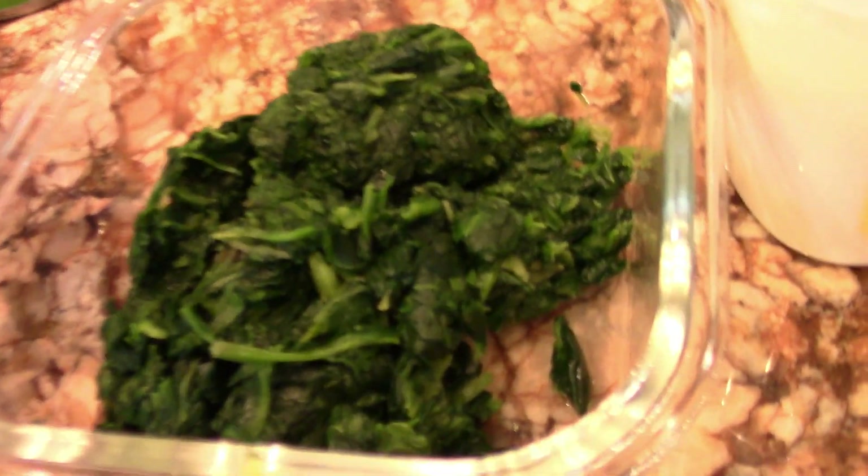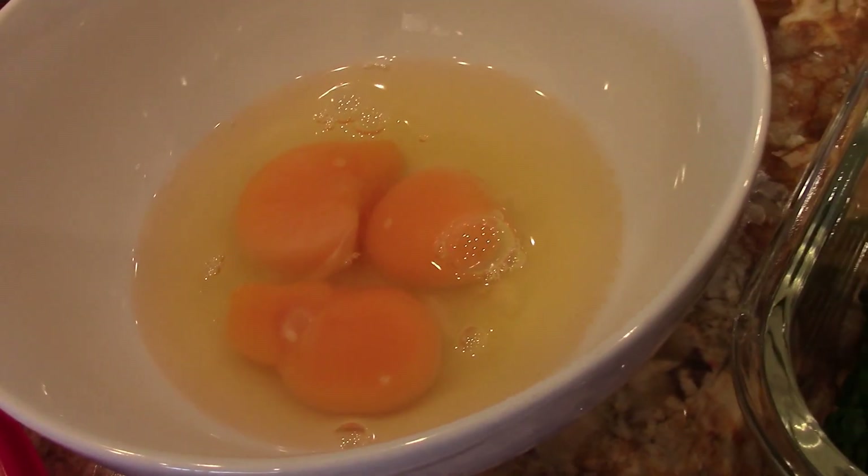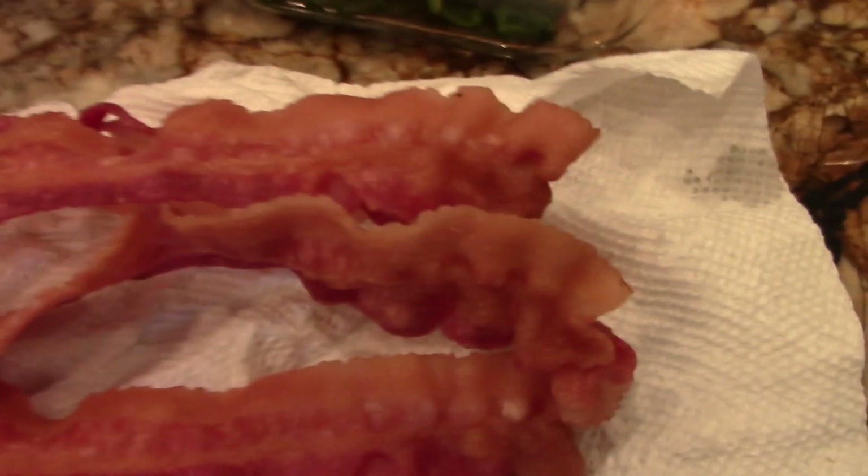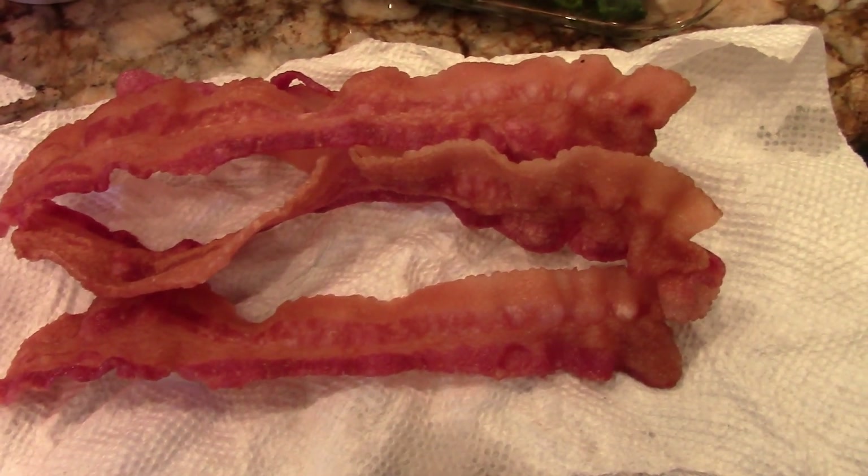Okay, what do we have? This is some spinach that's already been cooked. Those are three pasture-raised eggs. We got some shredded cheese, and one of the big stars of the show, we have some bacon.